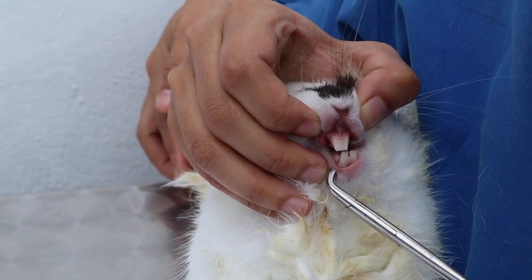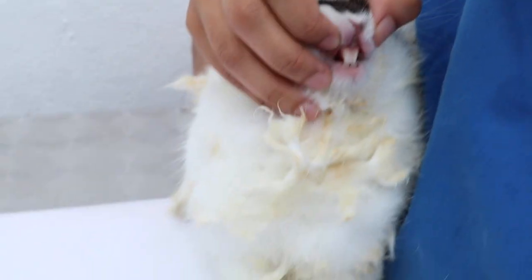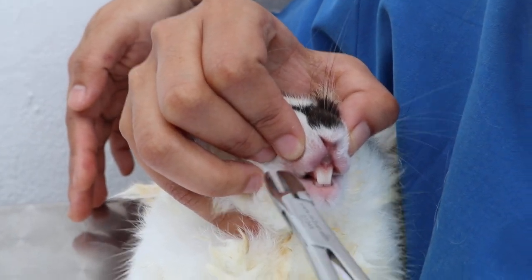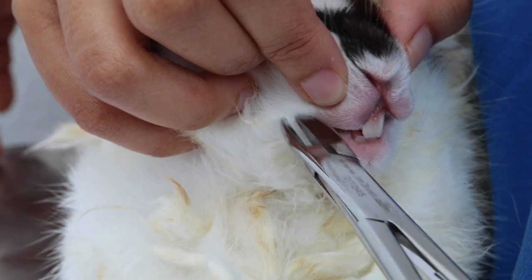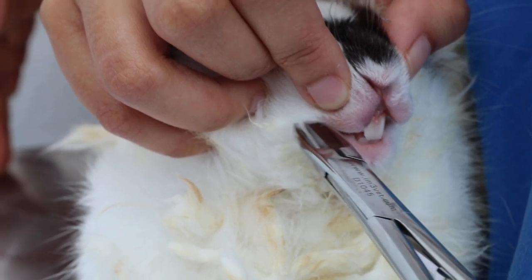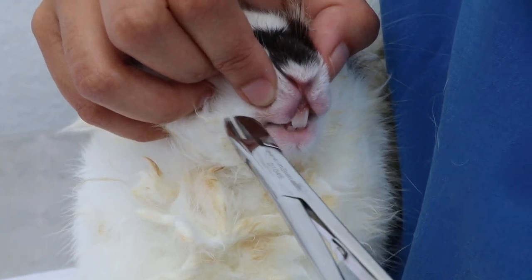The last one is the molar cutter. We cannot fully demonstrate it, but it is used to cut the sharp ends of the molars — the spurs. This is done under sedation so that the rabbit can grind the upper and lower cheek teeth easily and smoothly, because the spurs can cut into the tongue or the sides of the cheeks, preventing the rabbit from chewing.